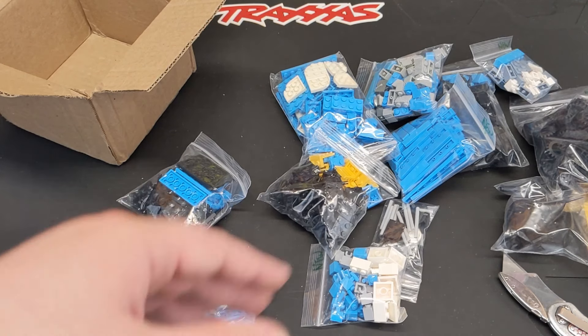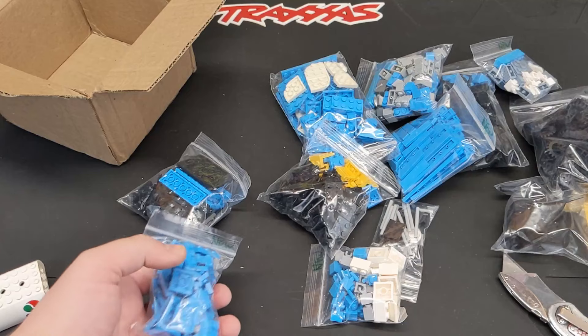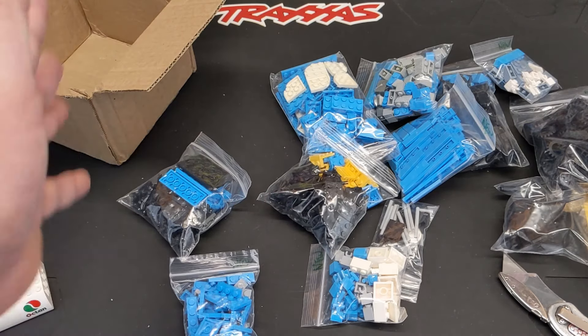I'm filming this literally the day that BrickLink came back online after being down for almost a week. It screwed everything up — I had no idea which packages were which, and I couldn't use Studio properly for certain things. Real nightmare, but it could definitely be worse — it's not like I'm a seller that had fraudulent orders or anything crazy like that.